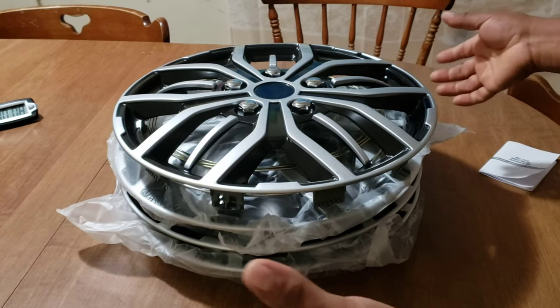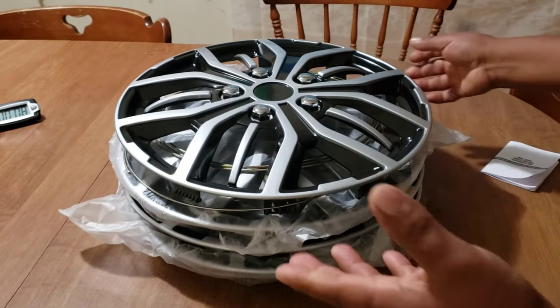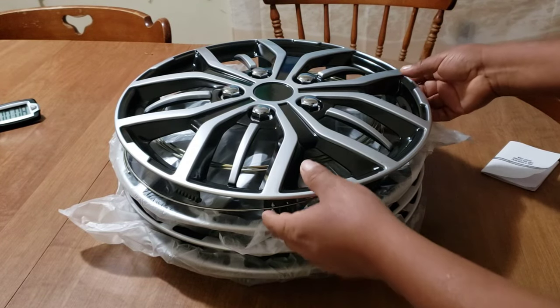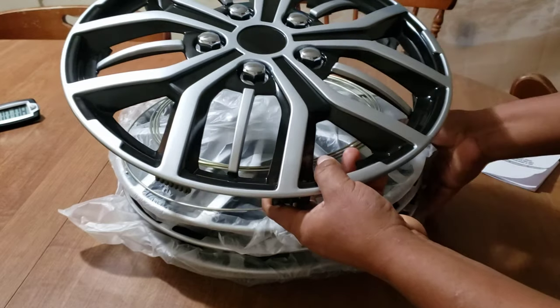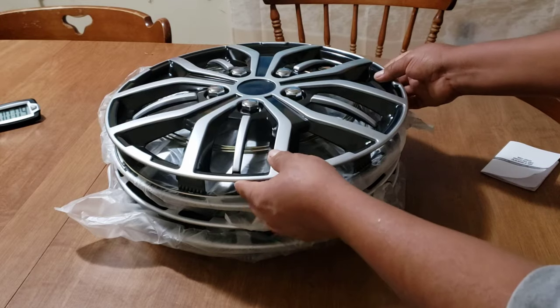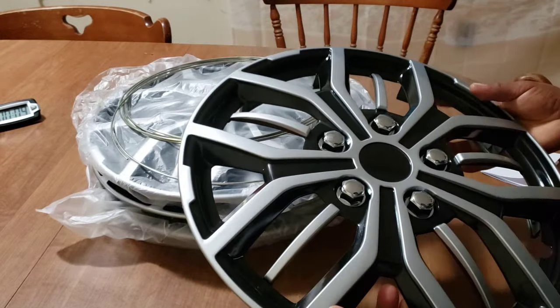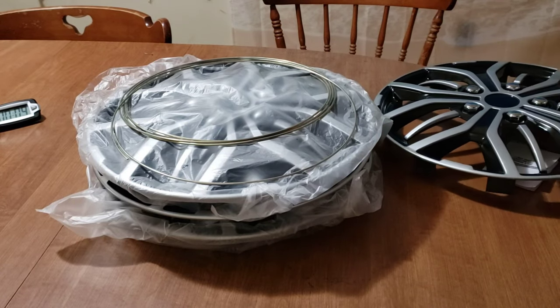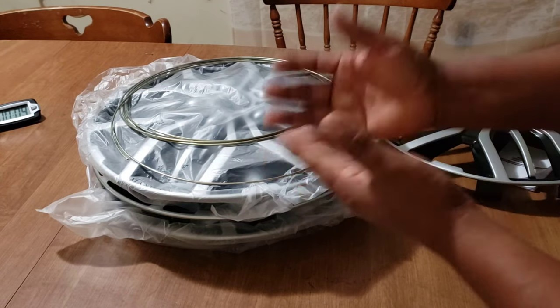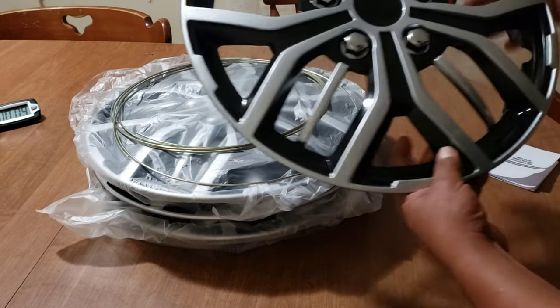Before I tell you anything about this product, this video is my own — I paid for this product with my own money. So I'm not going to do what other people do; I'm going to be honest. They don't come in like other people say — 'oh the box is so smooth' — I'm not going to say that.